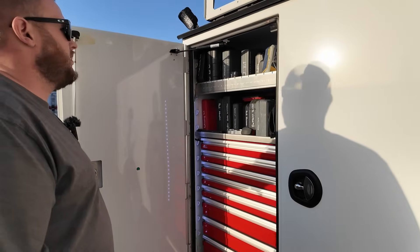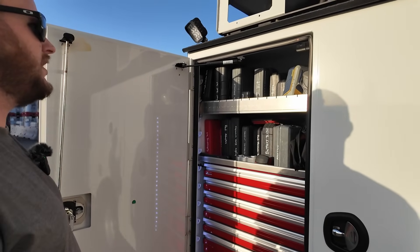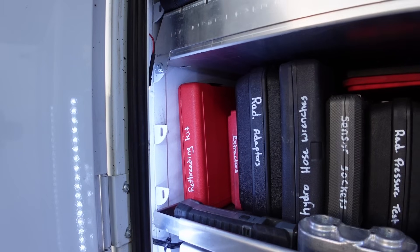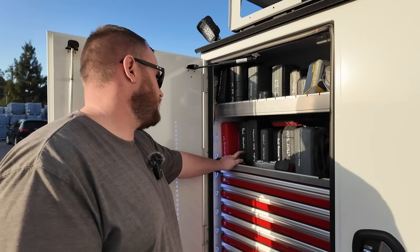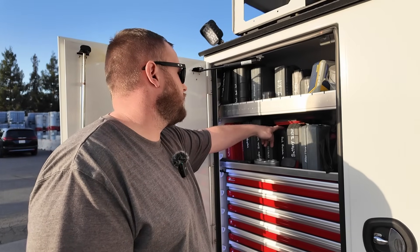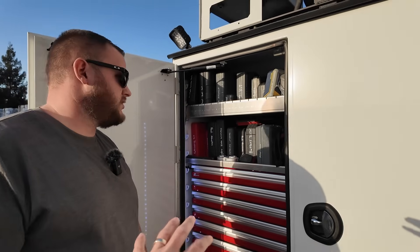Man, it's so organized! Yeah, I'll forget what's in the case if I don't write it down — re-threading kit, extractors, adapters for the big trucks, radiator pressure tester, that kind of stuff. Hydraulic wrenches, Harbor Freight air-operated radiator pressure tester kit.